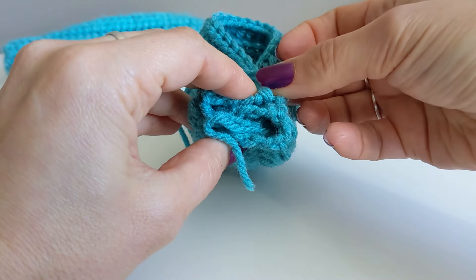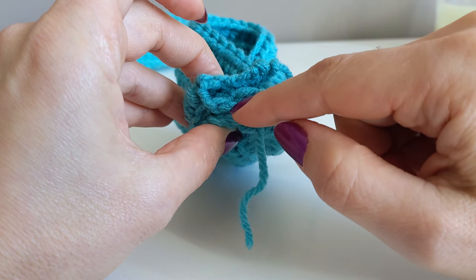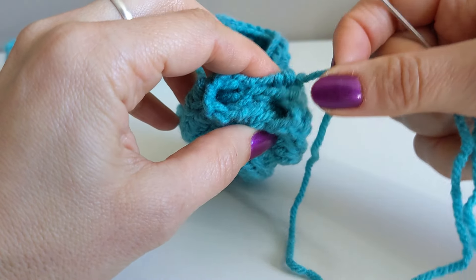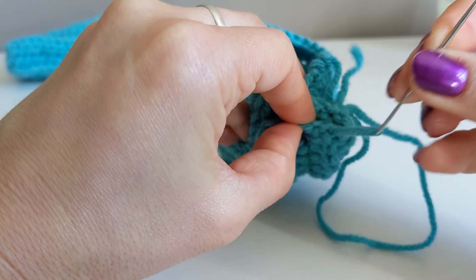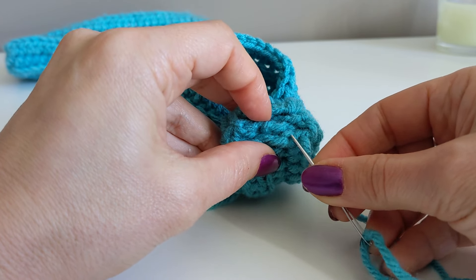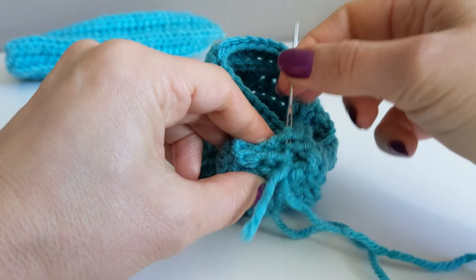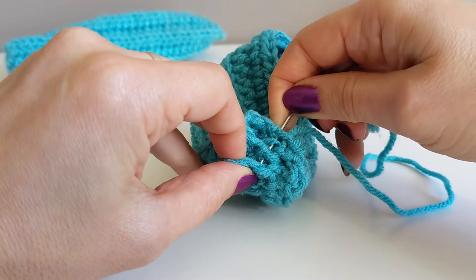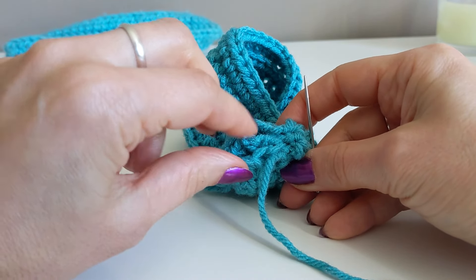With the tapestry needle and the yarn tail, we are going to sew this closed. We have to make sure we pass the yarn tail through all the layers we formed — so it's four layers. One layer, two layers, three layers, four layers. Then we go back up and grab a little loop from each half double crochet: one layer, two layers, three layers, four layers. We bring the yarn tail up and then down through all four layers again. Continue doing that until you reach the end and that opening is closed.